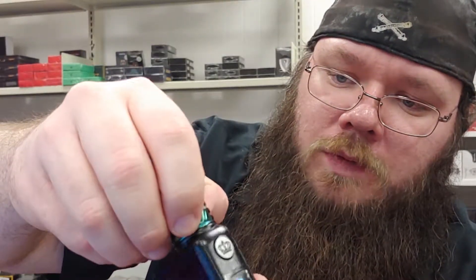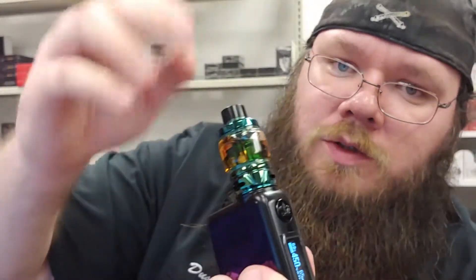Smooth, adjustable airflow. Again, anybody that's run UL in the past — their tank quality is superb. And those colors, though. That green just screamed my name. I had to go with a little bit of a joker setup, if you couldn't guess. With the bubble glass, she's holding 6 mils of juice. Straight glass is 5 mils.